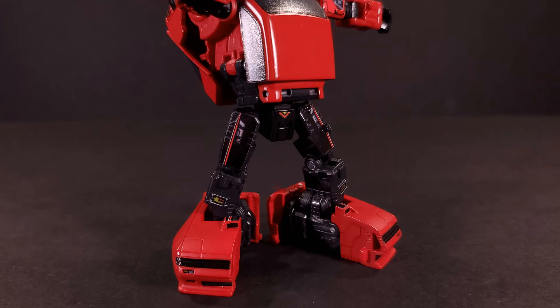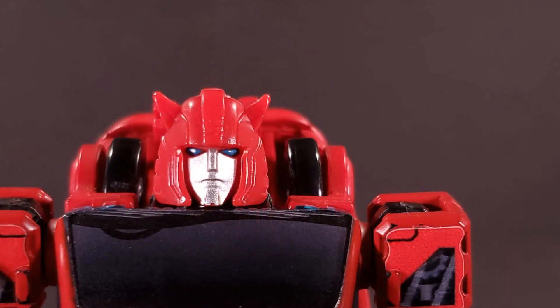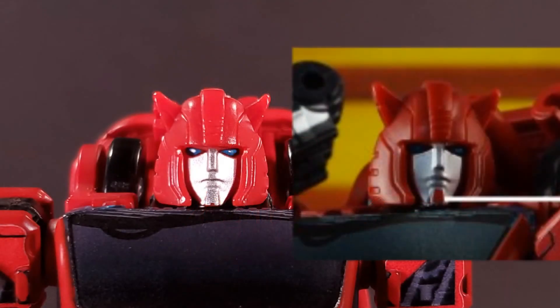The ankle buckles, for lack of a better descriptor, and the isosceles codpiece are standard for each iteration. For comic accuracy fans or classics Cliffjumper enjoyers, you get a small red patch that goes over his chin, which I elected to go without, as it doesn't really fit my tastes.